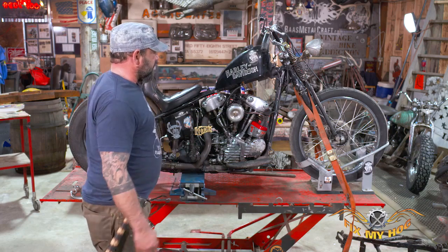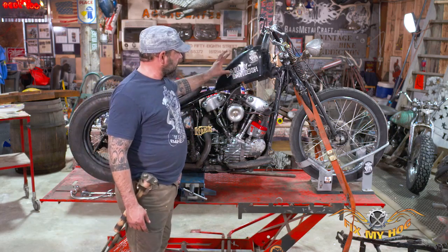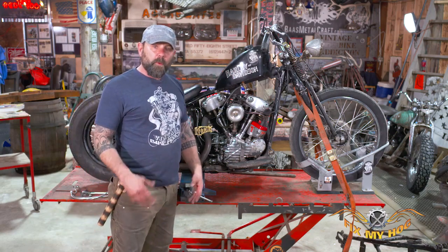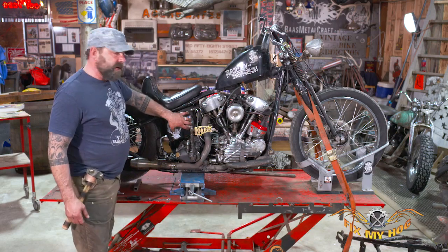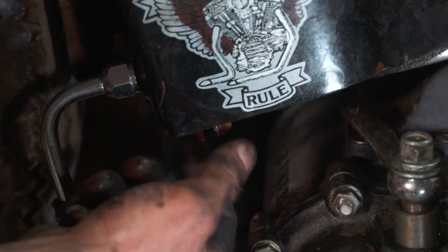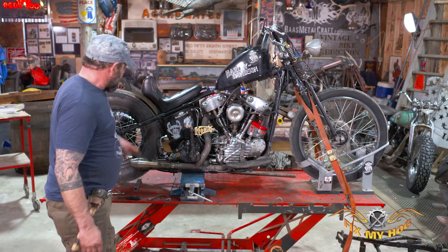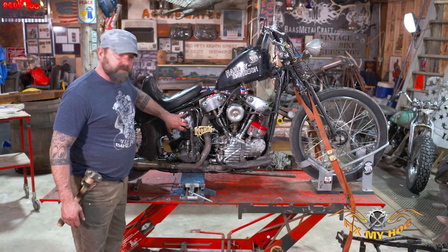With any motorcycle, obviously they have gas and oil in them usually. If you have an old bike that's been running, it's going to be full of gas and have oil in the crankcase. You need to get all that out of there to be able to work on it, otherwise it's going to get all over the place. In this case, we already pre-drained our oil. There's just an oil drain plug down below — we put an oil pan to catch all that, got all the oil out, and put the plug back in. So the oil tank is empty, clean, and dry.